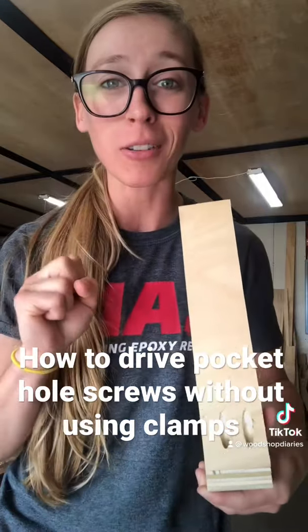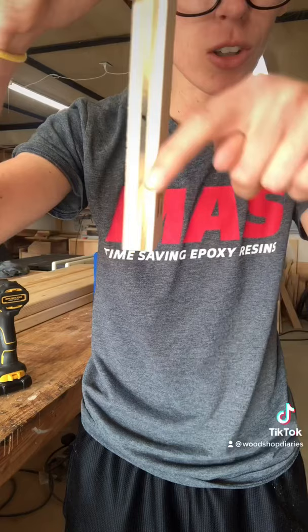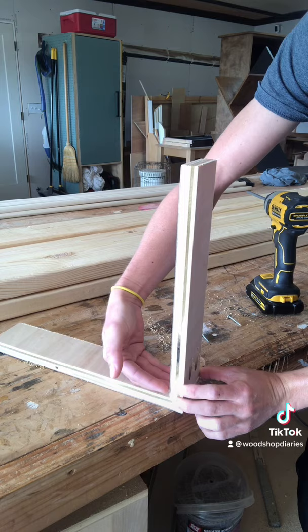There are two key things you need to know to drive pocket hole screws without clamping. When you drill a pocket hole, you're drilling a pocket at a 15-degree angle going this way. If you overdrive the screw, it's going to tend to pull it forward. So you keep pressure against it going this way.